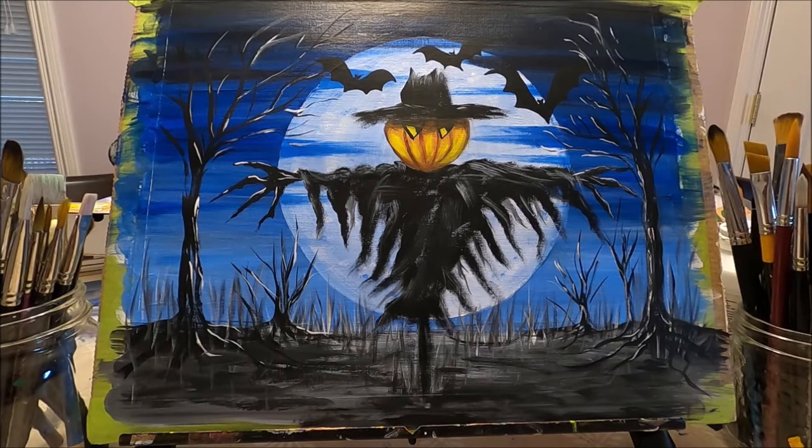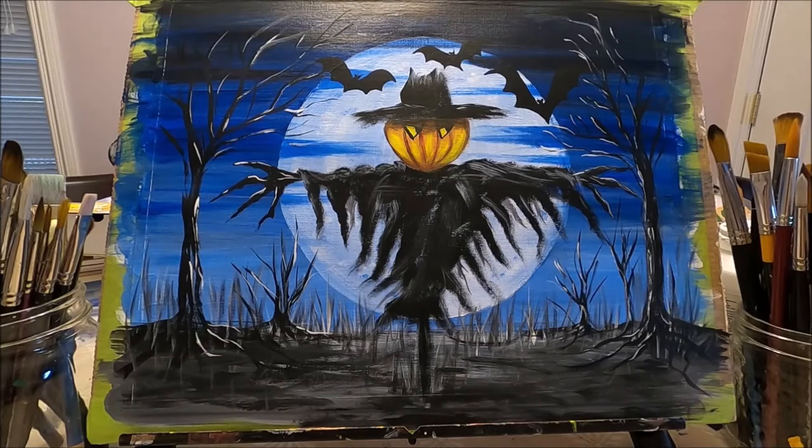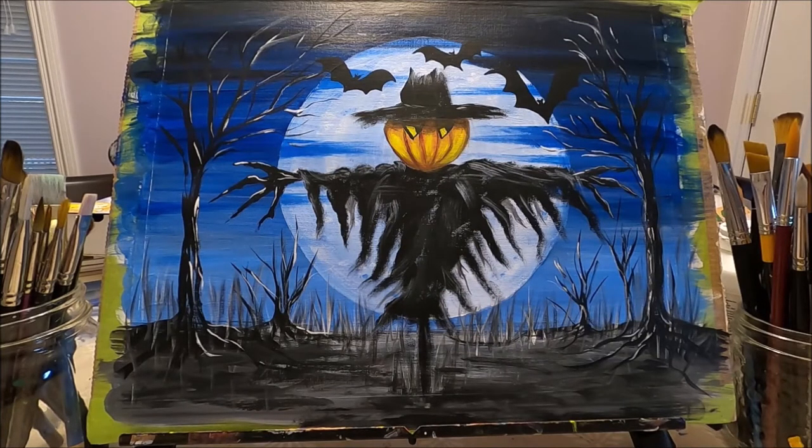Hello my friends and welcome to Polina Art. Today I'm going to be doing this fun spooky Halloween painting. This is my own design. I'm going to leave in the description box below a link to my Facebook page where you can download the pattern for free.